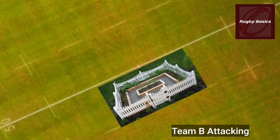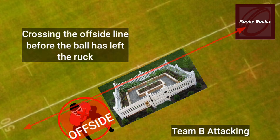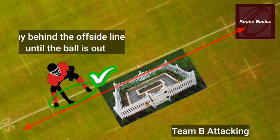This part of the fence represents the offside line for the defending team, also referred to as the last man's feet. Crossing this line would mean that you are in an offside position and the referee will stop the game and penalize you for being offside.